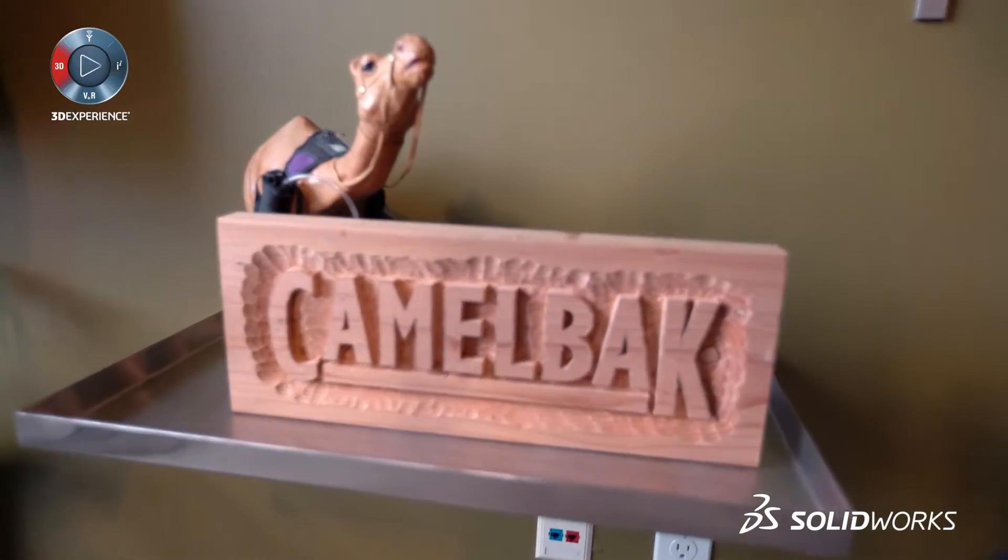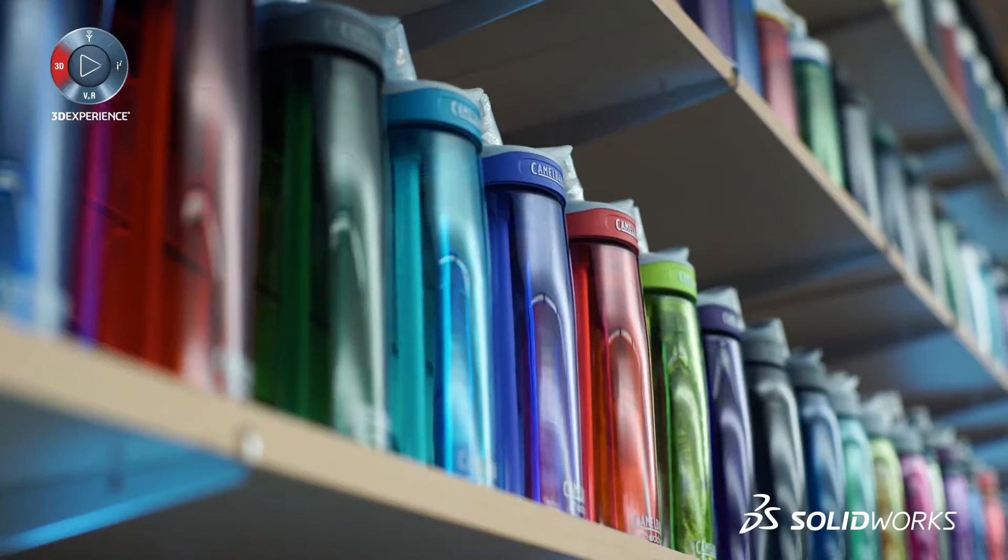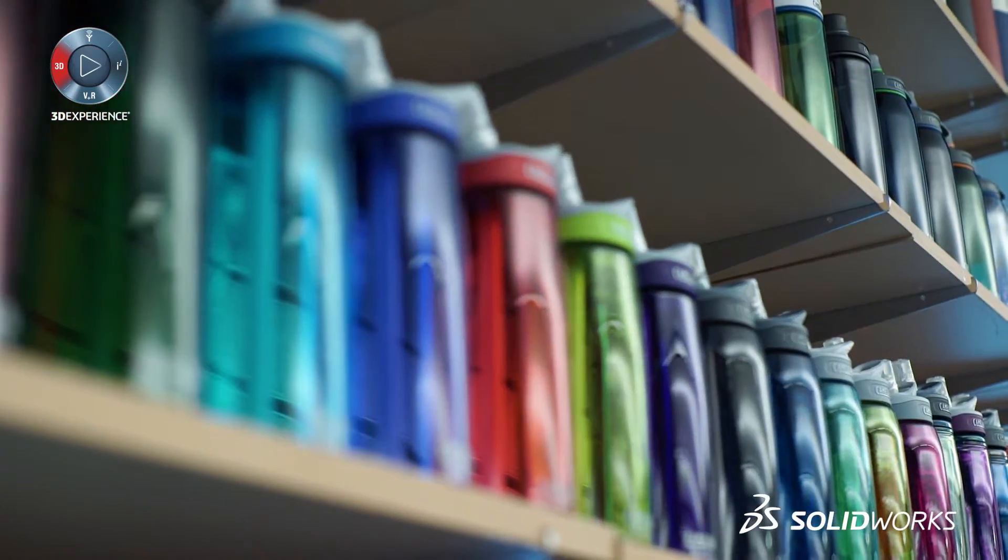It's important to CamelBak that we replace bottled water as a common form of hydration. The impact of bottled water on our environment is pretty excessive. Only about 10% of the 3 million tons of plastic used in water bottles is actually recycled.